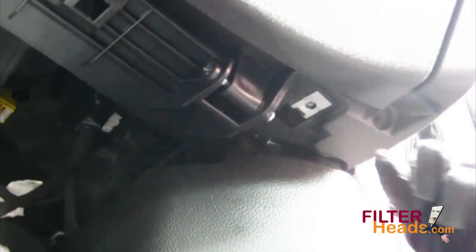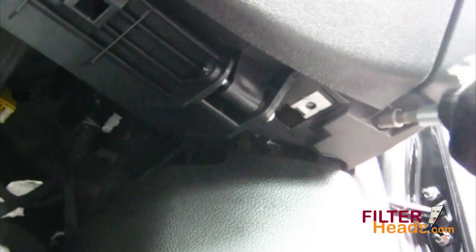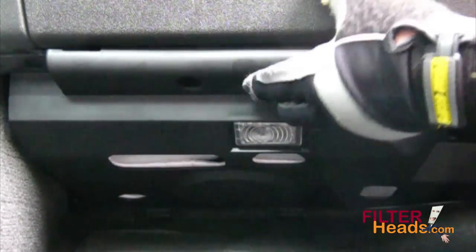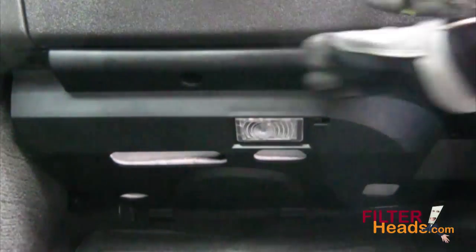Clip the bottom panel back onto the glovebox. Reinstall the two screws that secure the bottom of the assembly to the vehicle. Reinstall the two screws that secure the bottom panel.